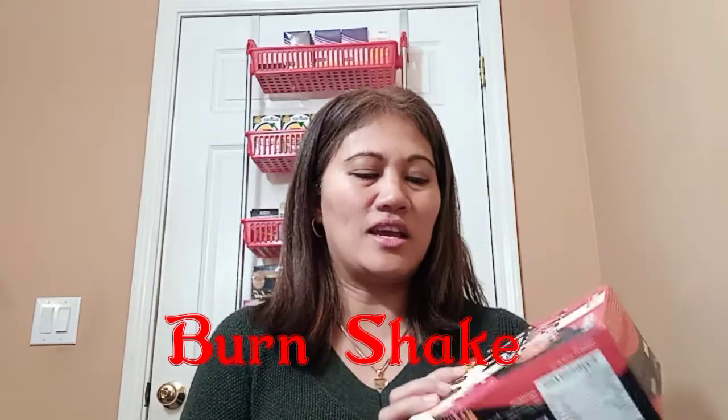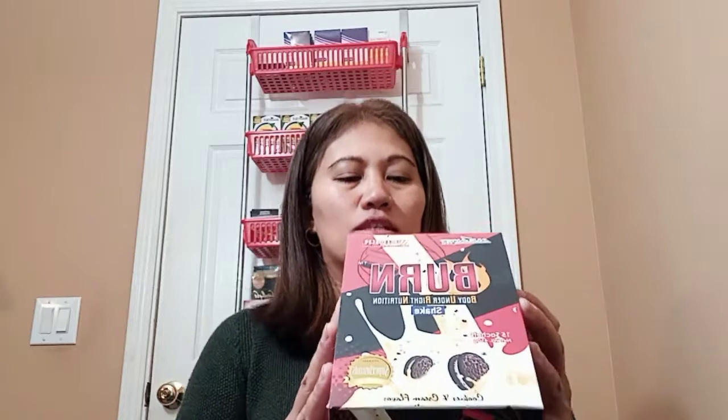The next one is Born Slim Shake. BORN stands for Body Under Right Nutrition. This is exclusively from Alliance Immune Global. It's high in protein, which helps shake up hunger and supports weight loss. It contains all ingredients listed on the box and is only 111 calories. Take one pack mixed with 200 ml of water or milk, shake it, and drink it — you can take this three times a day.